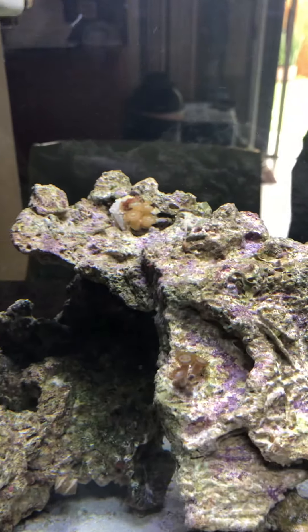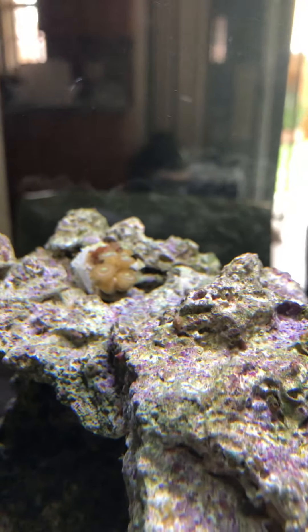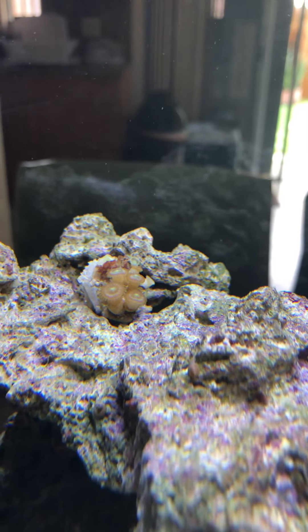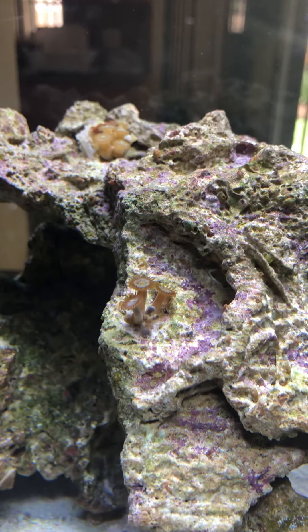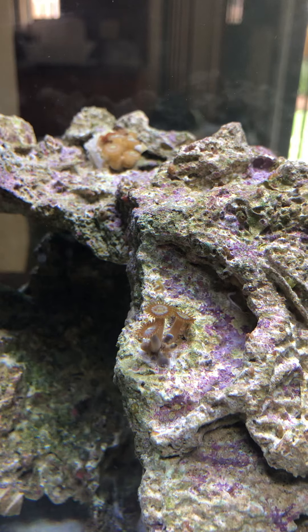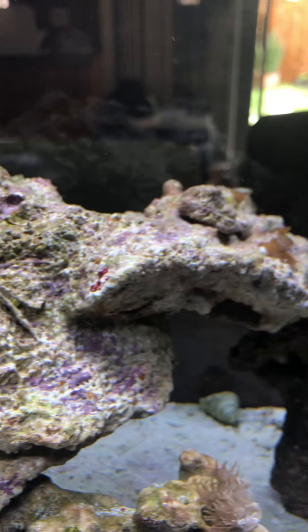Slowly but surely all the zoas, all the heads are opening up. It's kind of hard to tell but let me see if I can get you a little something — you see that's opening up here. Then I got this other one right here that was very shy about a week ago, didn't open up for almost two or three days, and now look, she's standing tall and strong.